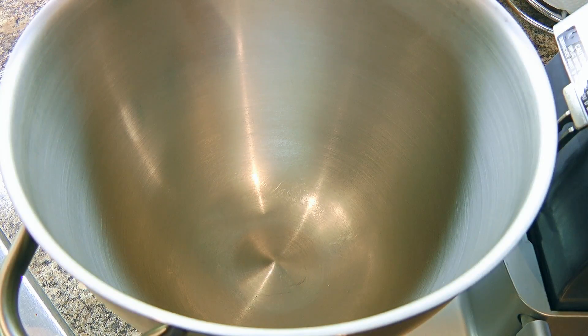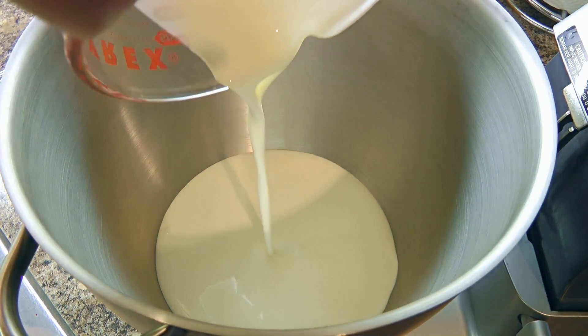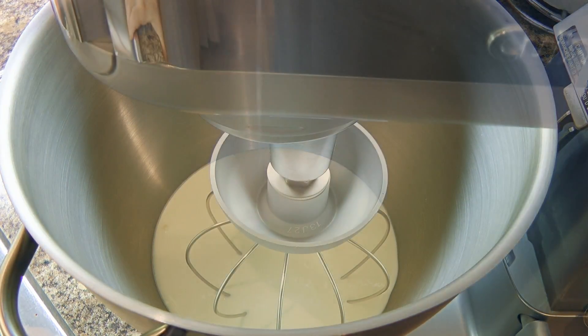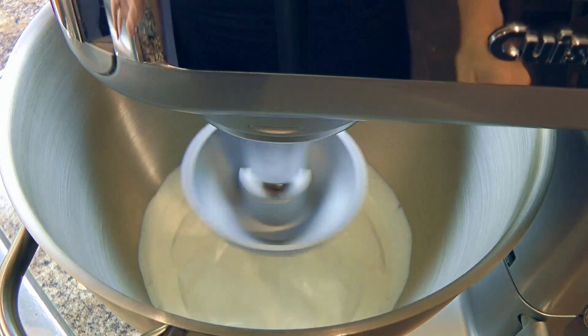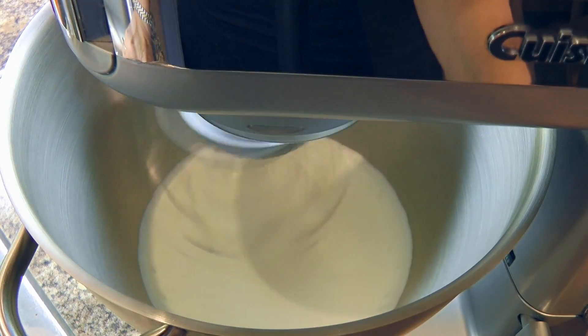Our next step is to make whipped cream. In the bowl of a stand mixer — the bowl and the whisk should be very cold, so put them in the freezer for 5 to 10 minutes — we'll pour cold heavy cream and whisk until stiff peaks form, but don't over-mix otherwise we'll end up with butter.